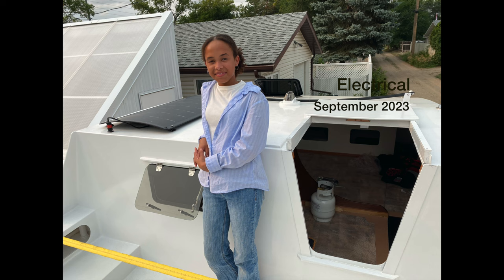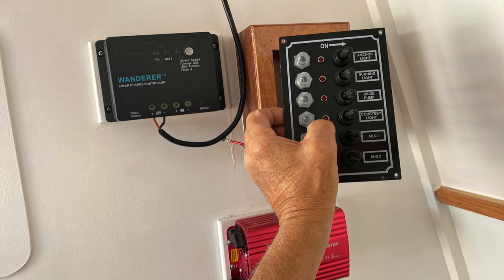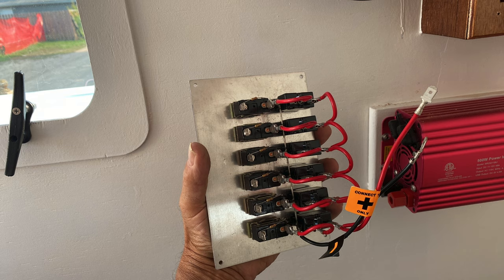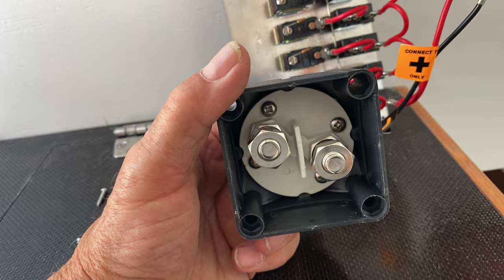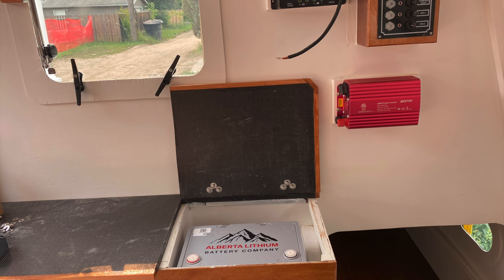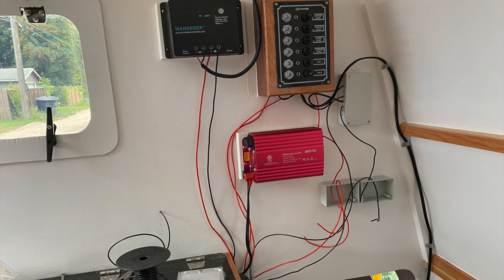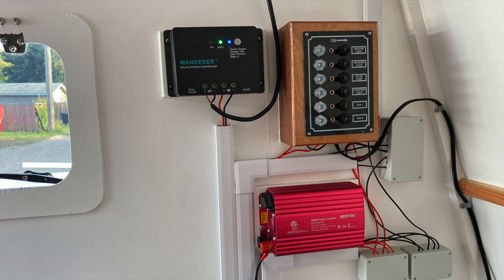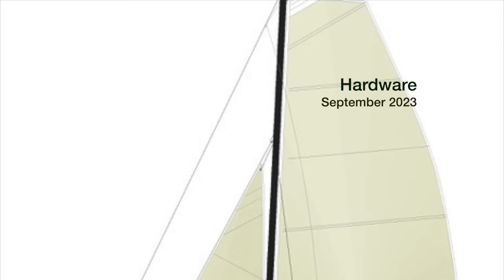Sometime in August, my granddaughter Kira helped me install the solar panel that my friend Rick had built. Thank you, Kira. Boat building also requires some electrical abilities, and this was one area that really challenged me — connecting everything up — and it's still not working quite right, but in the new year it will be.